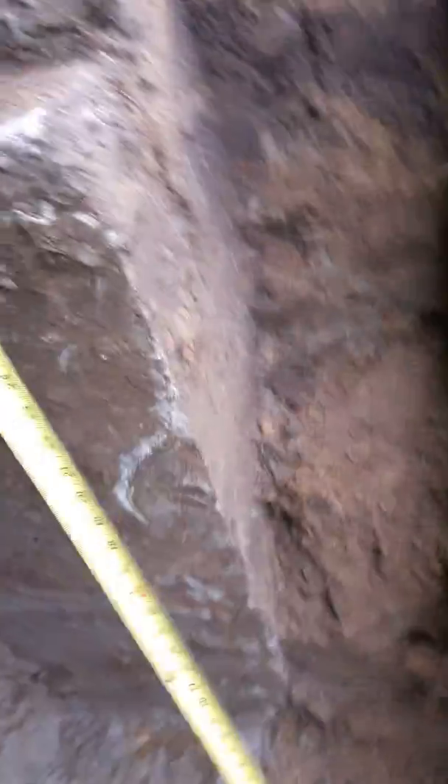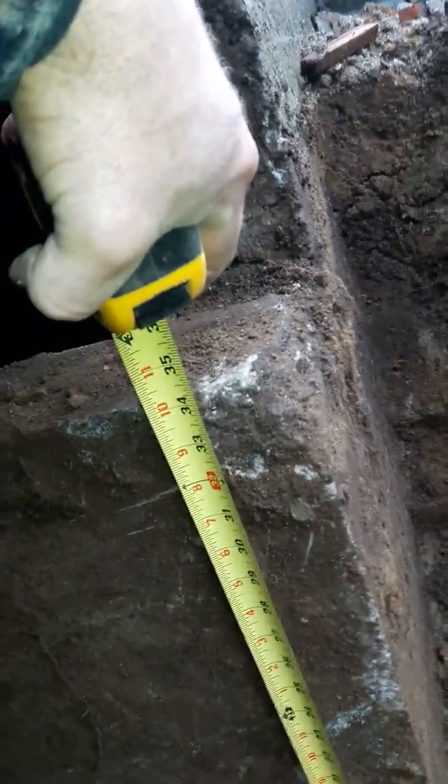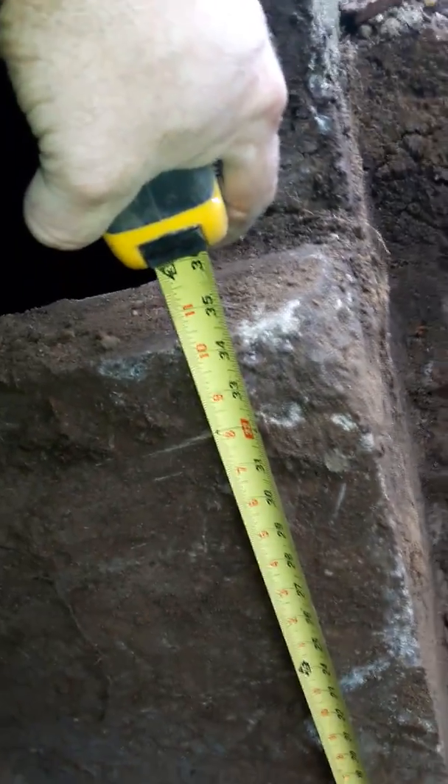I mined out part of the foundation. Here's the existing foundation wall — this wall here is about five and a half inches give or take, and right now I'm down 34 inches exactly right there.